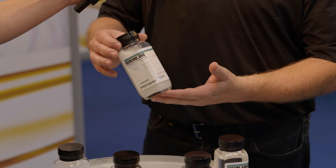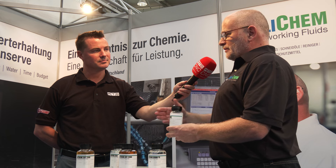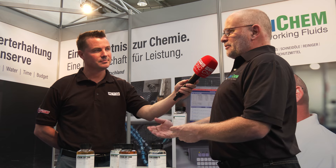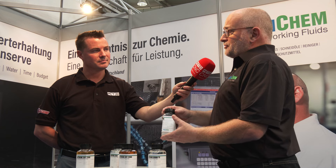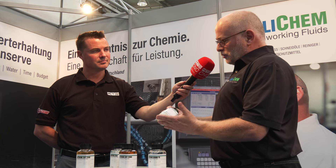We produce it in several different flavors. The GeoCool 890 is a product that we built specifically for shops that are running a lot of titanium, a lot of the high-temperature alloys such as Inconel and some of the other variants of that type of material. It's also safe on aluminum. So if an aerospace shop just wants one coolant across the board but they tend to do a lot of the more difficult stuff, the GeoCool 890 is the way to go.